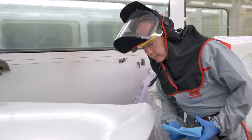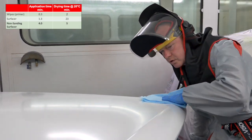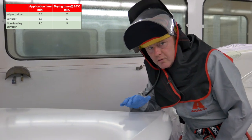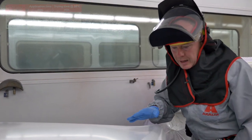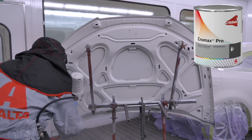Now back to the bonnet. As you can see the wet on wet has flashed — there's a really nice smooth surface there. Remember, if there are any little pieces of dirt or any imperfection that you're not happy with, I could de-nib this now if I wanted to. The five minutes have passed — let me get the base coat on and I'll come back to you after it's flashed when it's ready for clear.